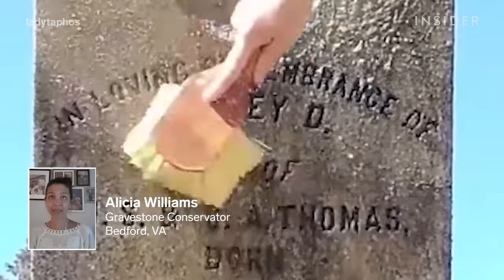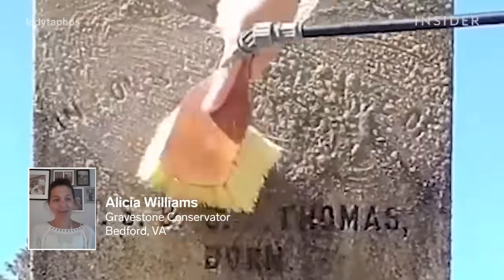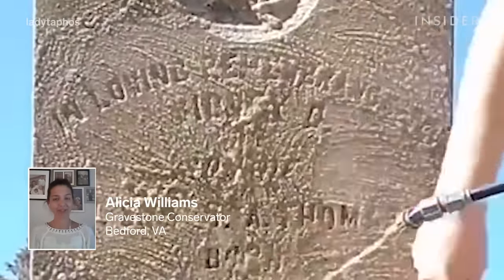My name is Alicia Williams and I'm a gravestone conservator. Today I'm going to show you how I clean gravestones.